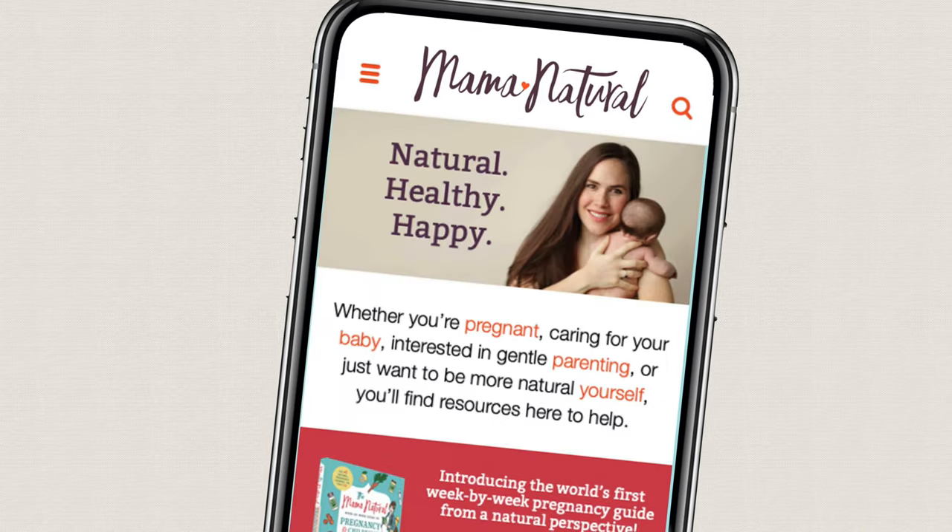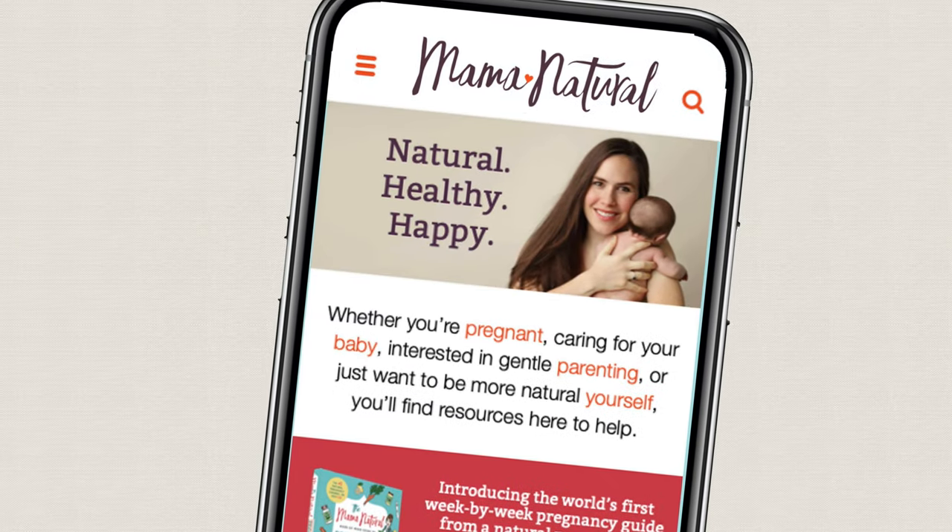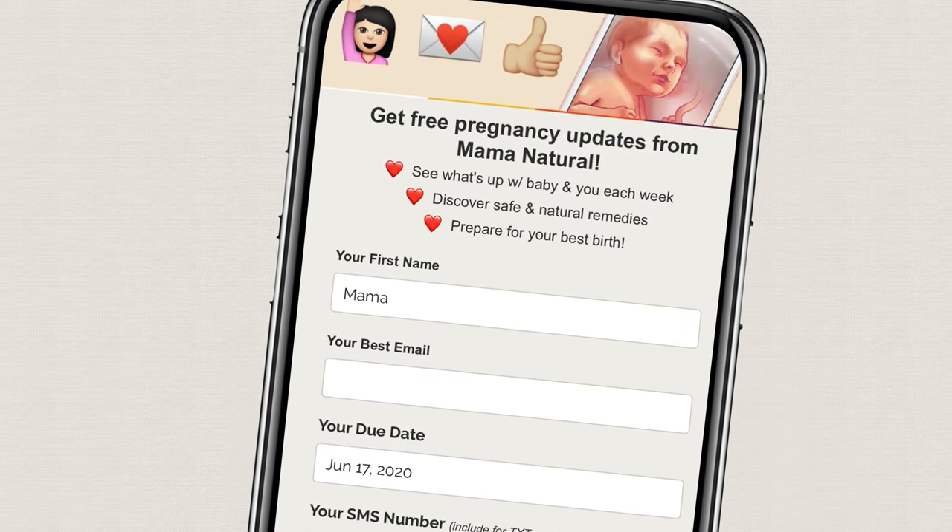Be sure to subscribe to my channel and head on over to mamanatural.com. There you can sign up for my free week-to-week email series for your pregnancy and also for baby's first year. Thanks again for watching. We'll catch you next time.